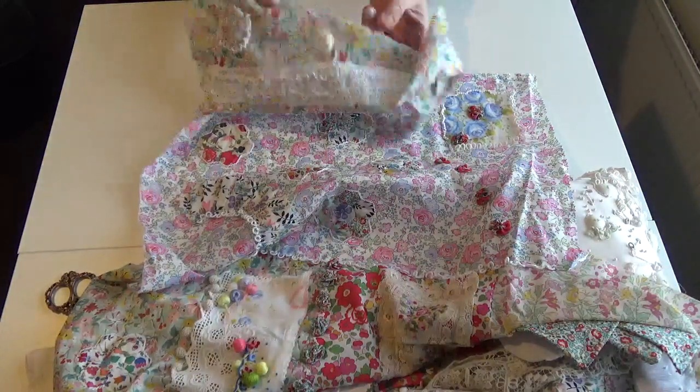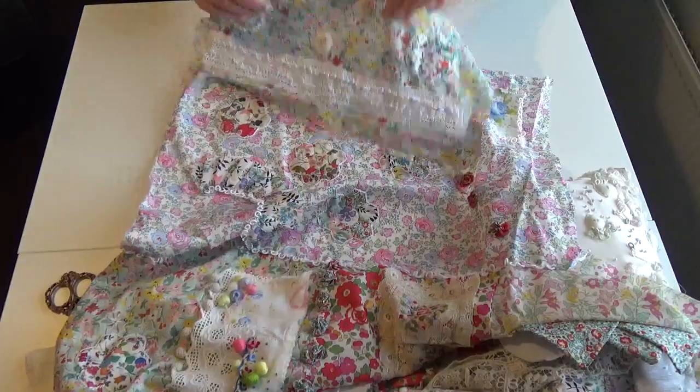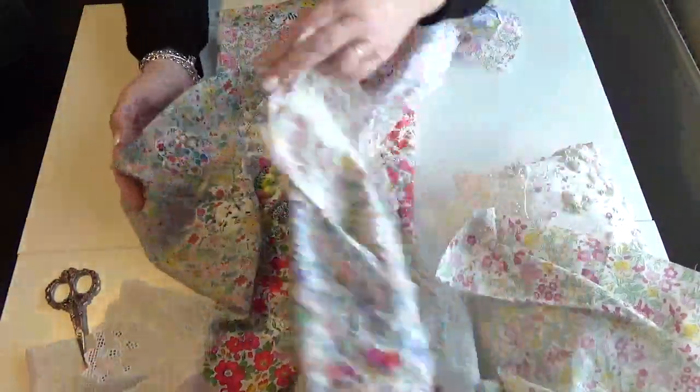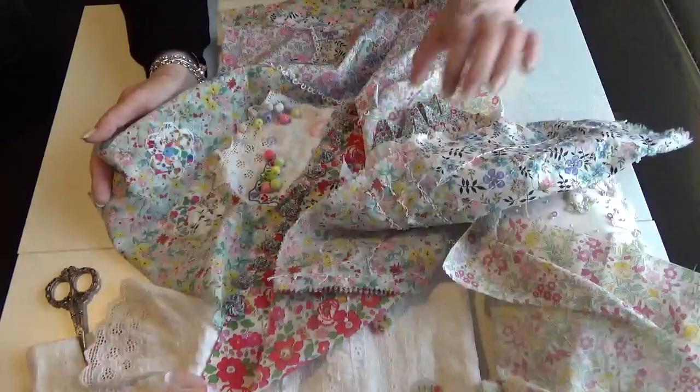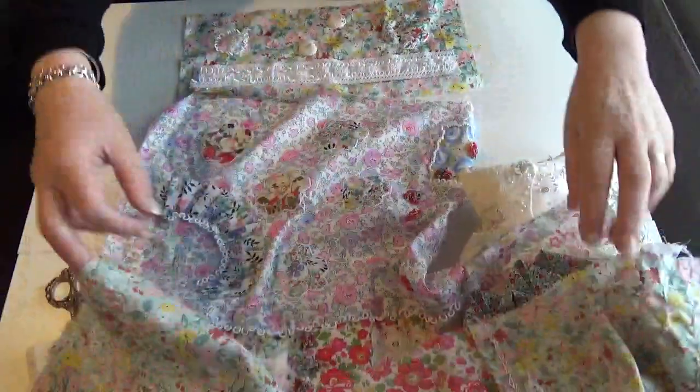So, this fabric — I couldn't lay it in certain places where I've already used that fabric, so I couldn't lay it here, for example. Excuse me, I'm full of a cold. And I couldn't lay it there.